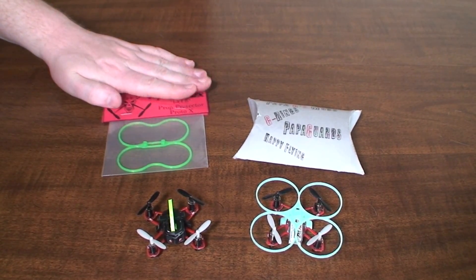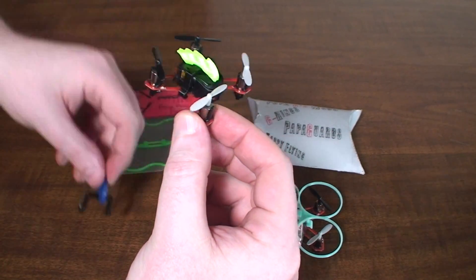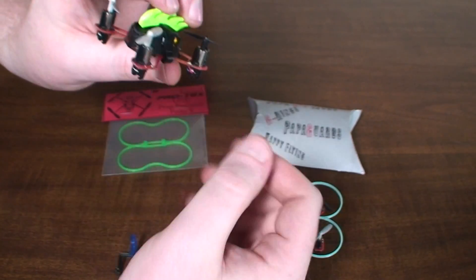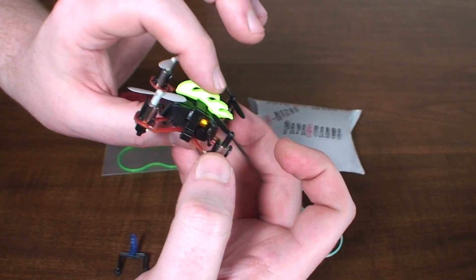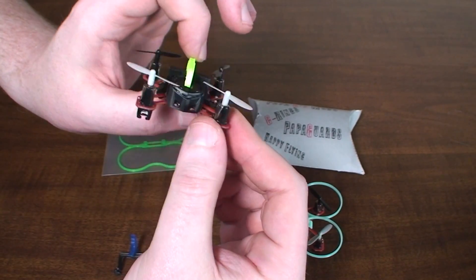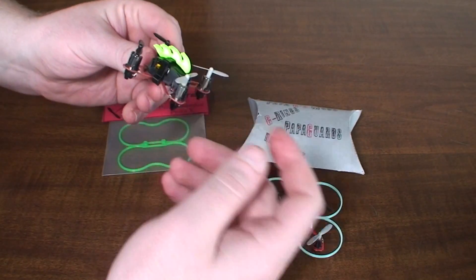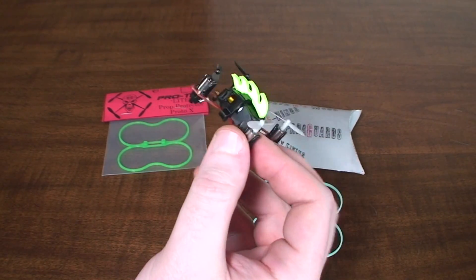He also has a couple which I just think are the most clever things — they're just kind of decoration. They do work a little bit as a top guard so you don't hit the ceiling, but for the most part they're just for look. He's got this green Godzilla, or I think he calls it Quadzilla, which looks so cool and adds some character and attitude to your Proto X. And here's a shark fin one — I think he's got two or three other versions too, so check the video description for links to his eBay page.